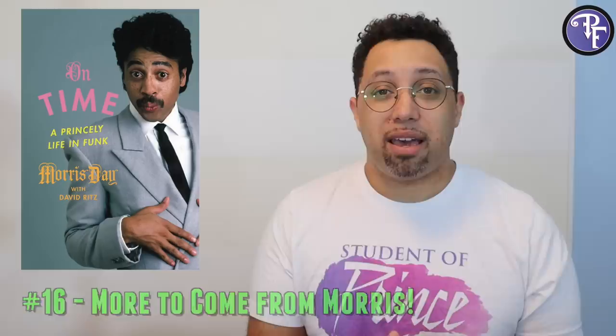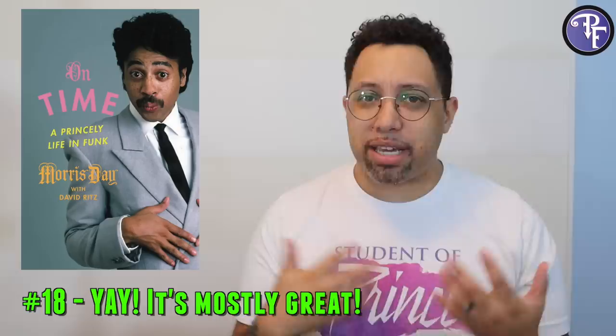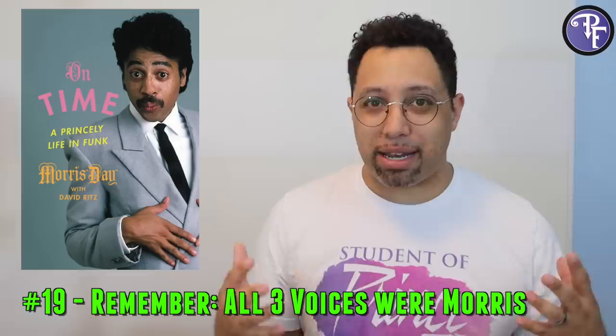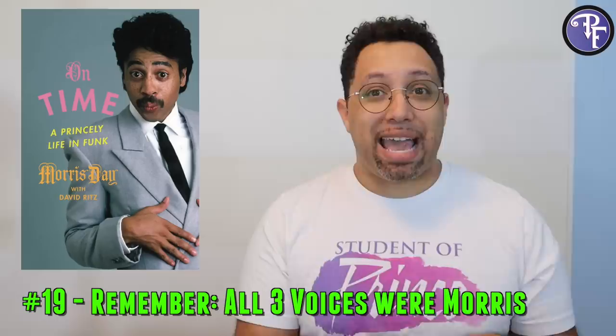Going into a few of the bad things about the book — there really weren't a lot. Any grammatical things were just him talking in his voice, and every so often I felt like the other voices invaded a little too much. My biggest gripe is that I think people reading this book — and I saw a lot of comments and tweets about it — were taking what he was saying in Prince's voice as Prince actually saying those things. But we have to understand that everything is from Morris Day's point of view.